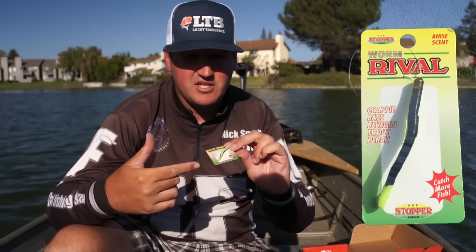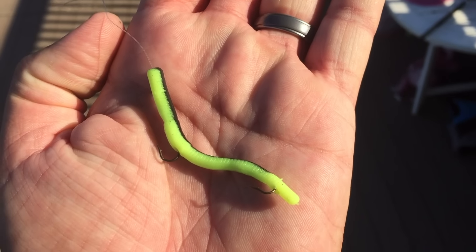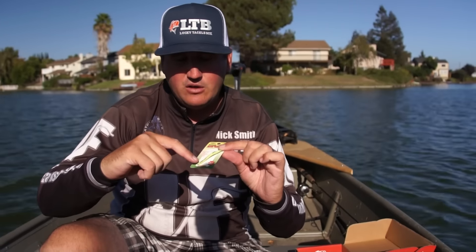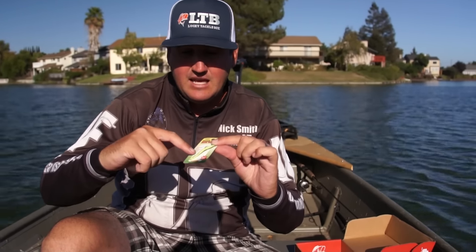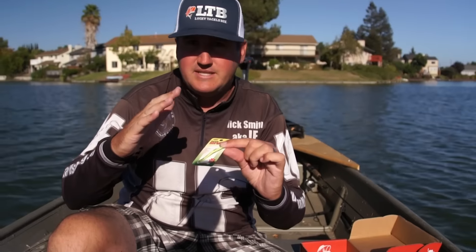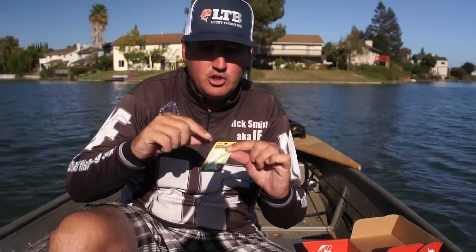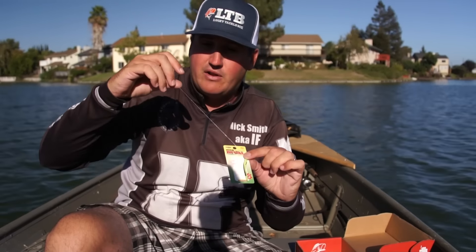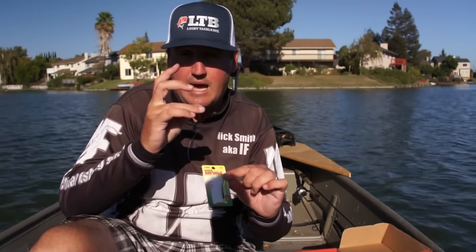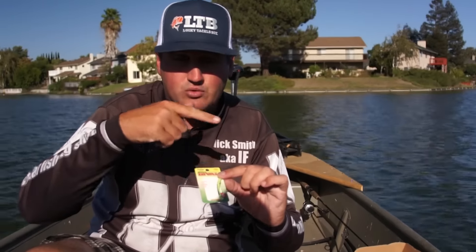Here we have the K&E Stopper Baits Rival Worm. This thing has two hooks rigged inside it. The line actually runs through the hook to a tiny hook in the back — that's a size 10, and just up from there it has a size 8. It's almost buoyancy neutral; it will super slowly fall. It comes with a little leader on there — that's how you thread it. You can tie on directly to a swivel, but you definitely want to use a little snap swivel to keep line twist out as this little lure is going to naturally roll for you.